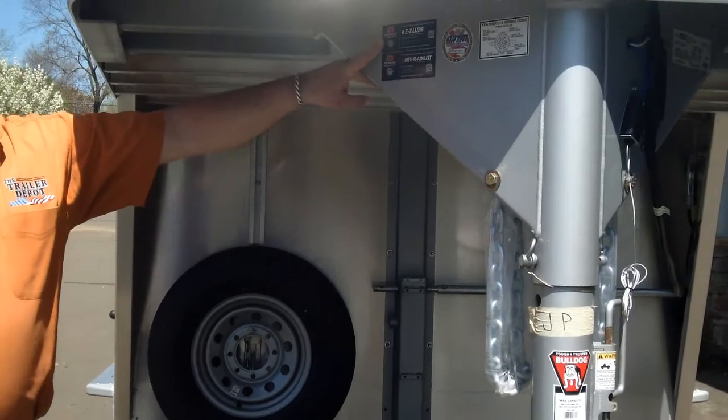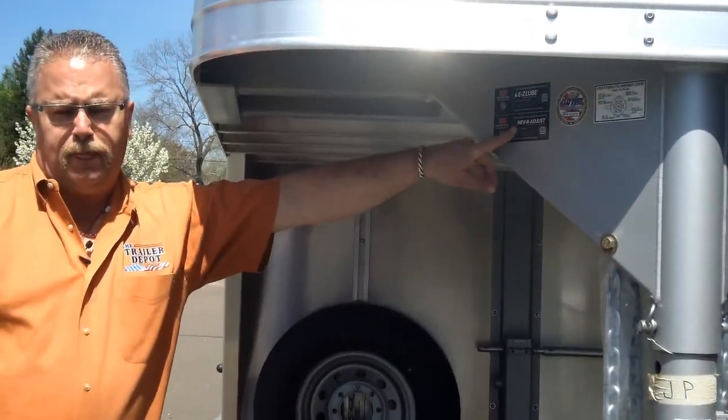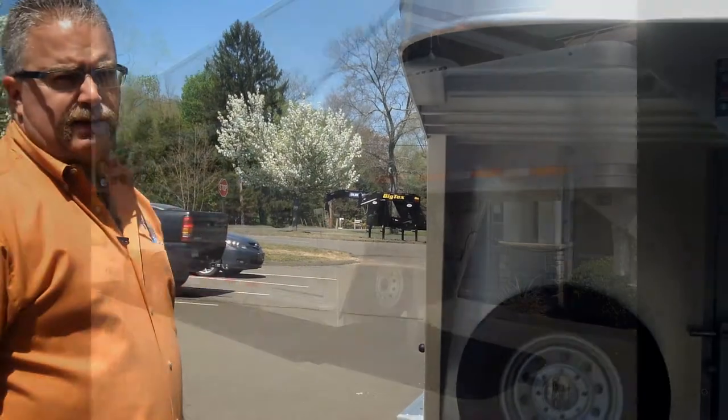All Featherlite trailers use easy lube axles, which are greasable axles, and never-adjust brakes. The brakes are automatic self-adjusters, so as you're traveling, you don't have to worry about adjusting the brakes — they'll do that themselves automatically.